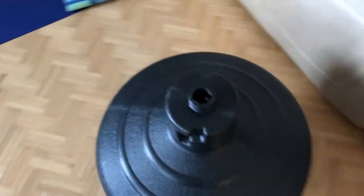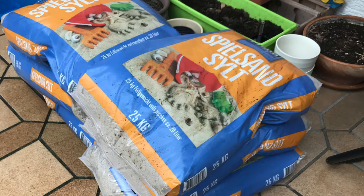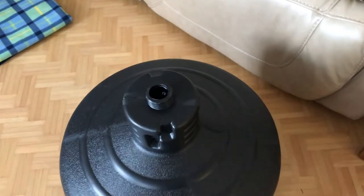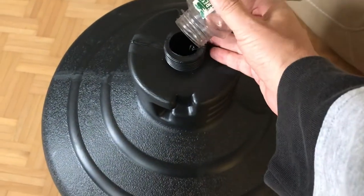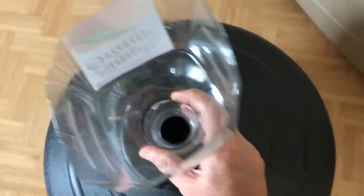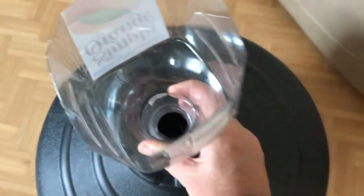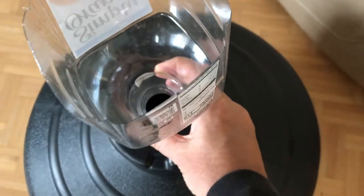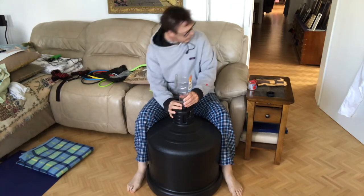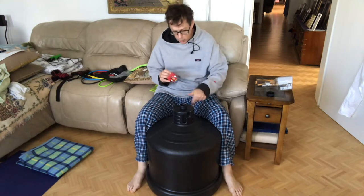We have six 25-kilogram bags of sand to put in there. So what I've got is an orange juice container here — not sponsored. I plan on taping this to here, and then pouring the sand in from the bag, and see if that will work as a funnel. I'm going to tape this to here so we can pour sand in, which will go in here. In theory.